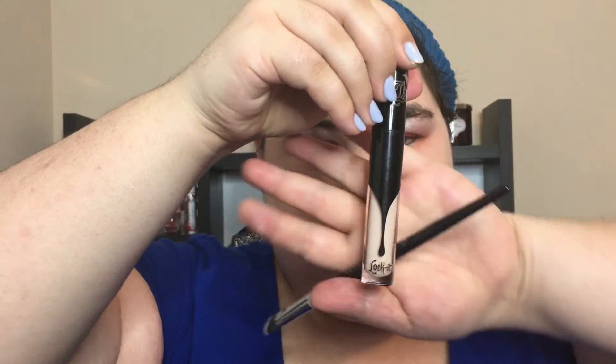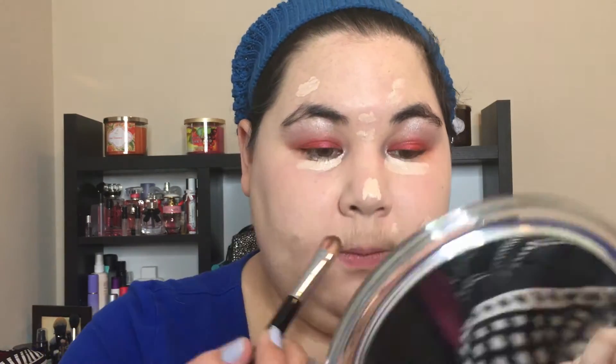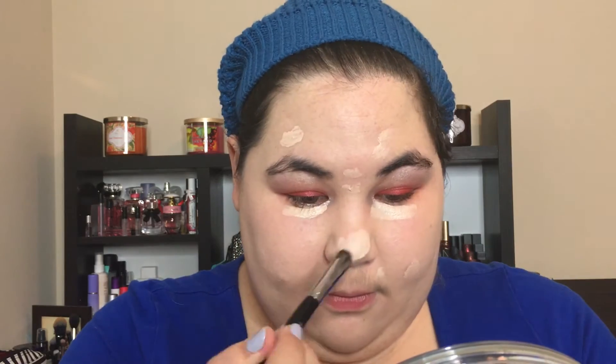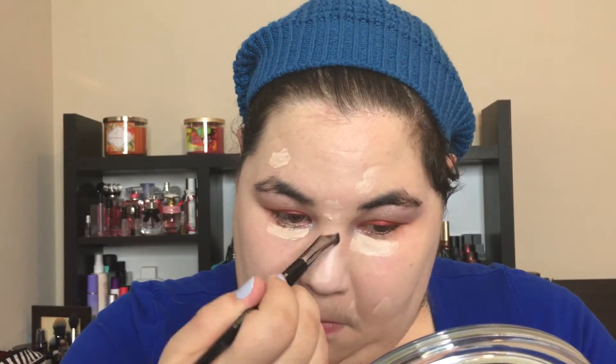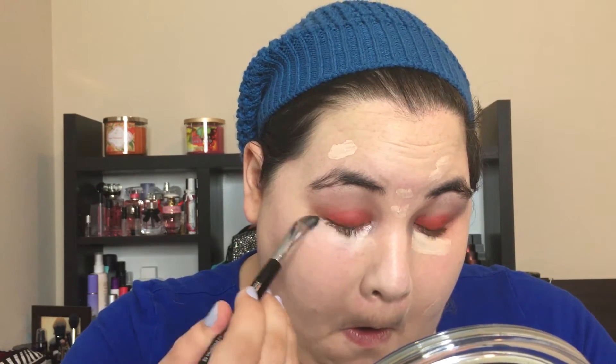Now we're going to brush that in. It's important that you wear a hat while you're doing this because you don't want your head to be cold. More dots — very important. Oh, under the eyes, to go with that shine, I guess. And now rub it in your nose like you're a dog, I guess. Blended it some more with the brush.